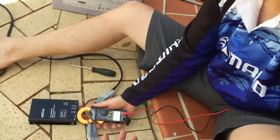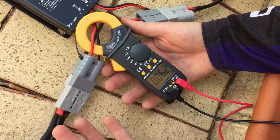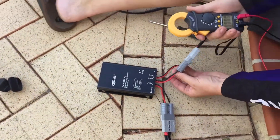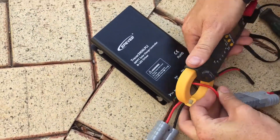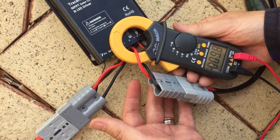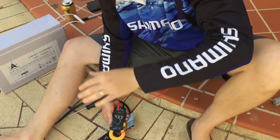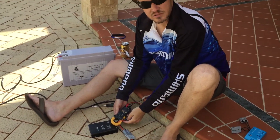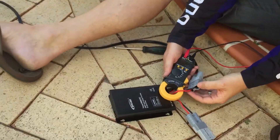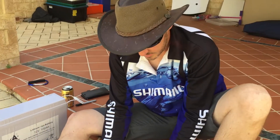As we can see, with the panel sitting on the ground and not pointing at the sun at any particular angle, we're getting 6.1 to 6.2 amps on the way in. The benefit of an MPPT controller is that the excess voltage is converted to amperage — it brings the volts down from 16 or 17 volts. So it takes it from 6 amps up to almost 10. With PWM, amps in equals amps out; with MPPT, amps in is very different to amps out.